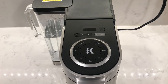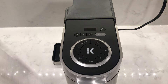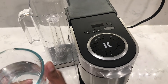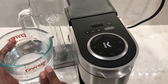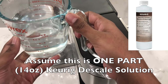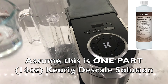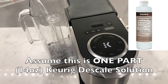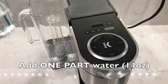To descale the Keurig coffee maker, make sure the machine is switched off. Empty any water that may be in the water reservoir. Descaling should be done when the notification pops up, which is usually after 250 brews or every three months. Since my machine is new and I'm just showing you the steps, I'm going to use clear water, but you want to use one part of the descale solution — 14 ounces — together with one part water — 14 ounces.